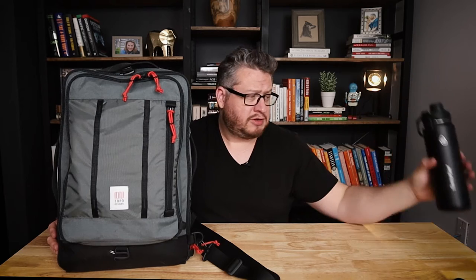This is the 30 liter version. They also make a 40 liter version and a roller version. They just came out with a newer version of this bag — the newer version has water bottle pockets on both sides. This one does not have any water bottle pockets, so if you've got a water bottle, there's nowhere to put it. The new version fixes that. The new versions are also made with 100% recycled nylon, so they're a lot more sustainable, and Topo Designs cares about sustainability as well.